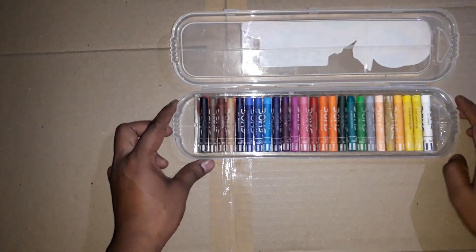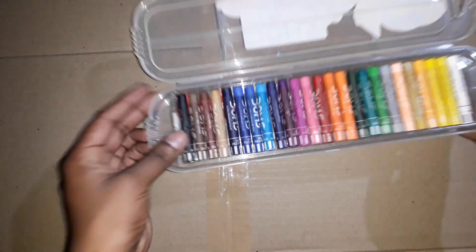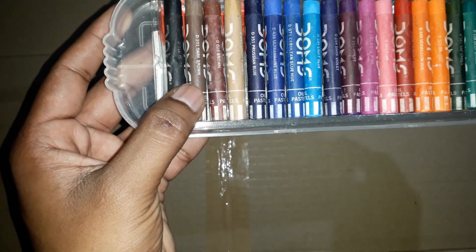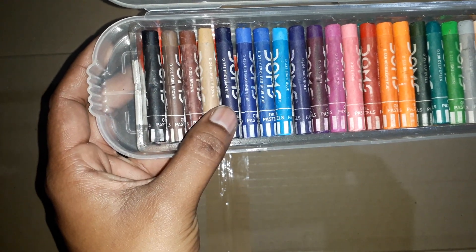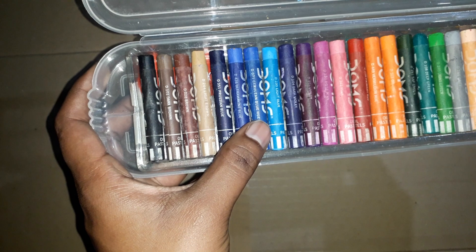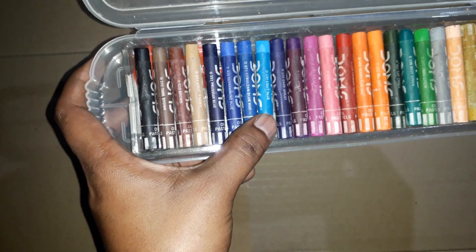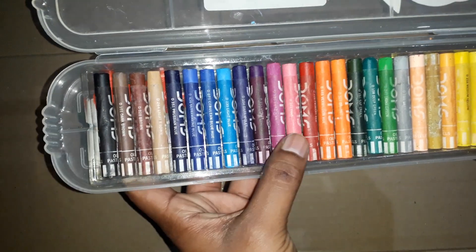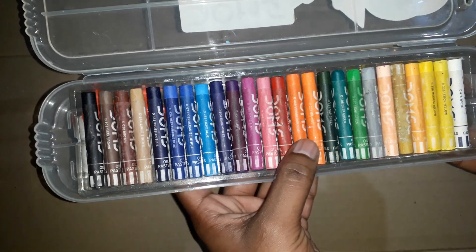Let's go left to right. This is black, dark brown, brown, light brown, Prussian blue, Ultramarine blue, cerulean blue, dark violet, rose pink, primary red, vermilion orange.